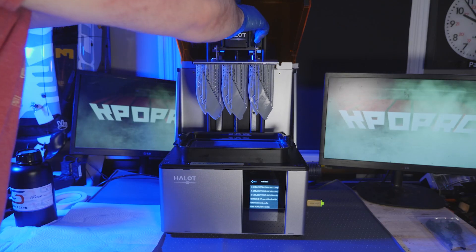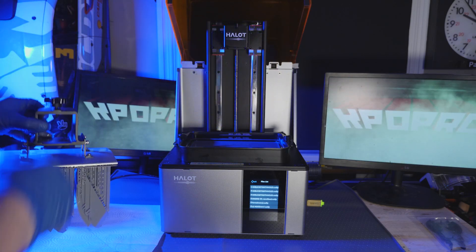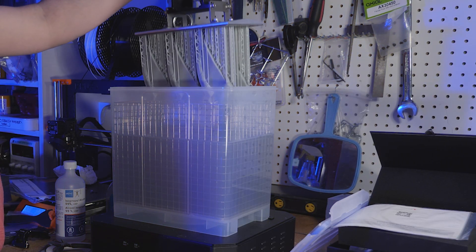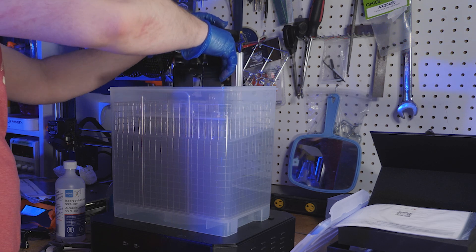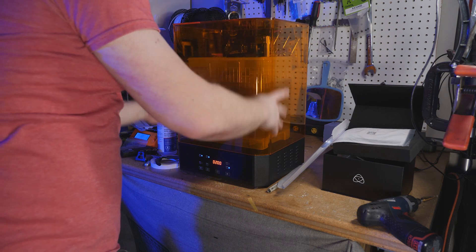The best part about this is that it doesn't matter how big the model is or how many models you have on the plate — it hardens each layer at the same exposure time. Not like FDM printing where it has to trace out each layer like a pen on paper. It's pretty freaking genius. Stinky, but genius.